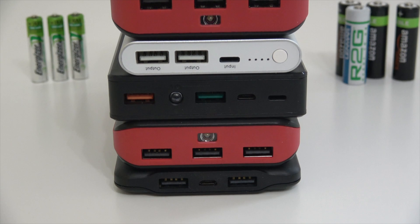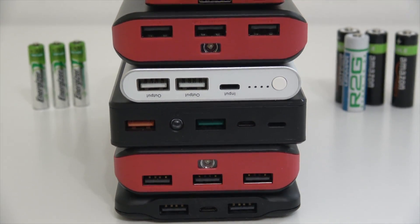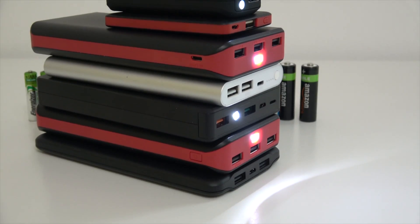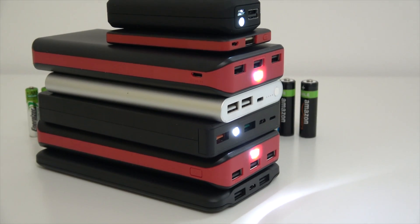I found that this happens with a lot of battery packs, so I went ahead and bought eight power banks from different manufacturers with different capacities because I wanted to find out the real capacities for each one of these power banks and figure out which one is better.